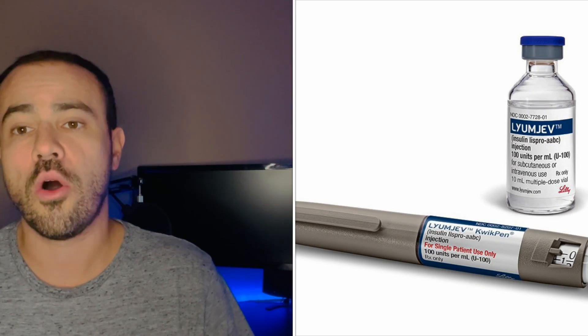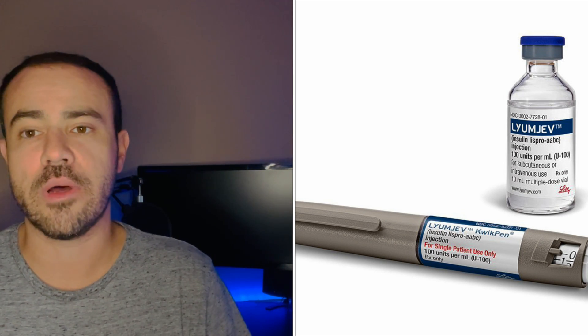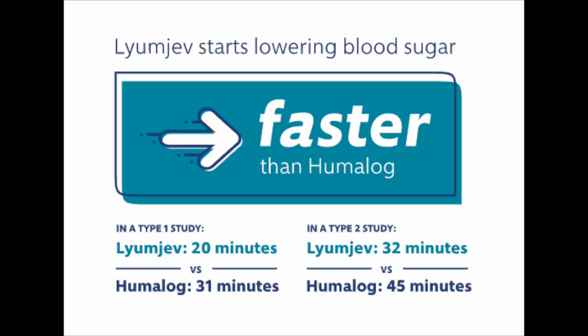Today we're going to be going over LUMJEV. LUMJEV is a new ultra-fast-acting mealtime insulin. Unlike Humalog, it actually adds an extra ingredient which helps the body absorb the insulin faster, so it's supposed to work much faster. LUMJEV adds something called treprostinil, which actually makes the vessels dilate in the area and absorbs insulin faster.